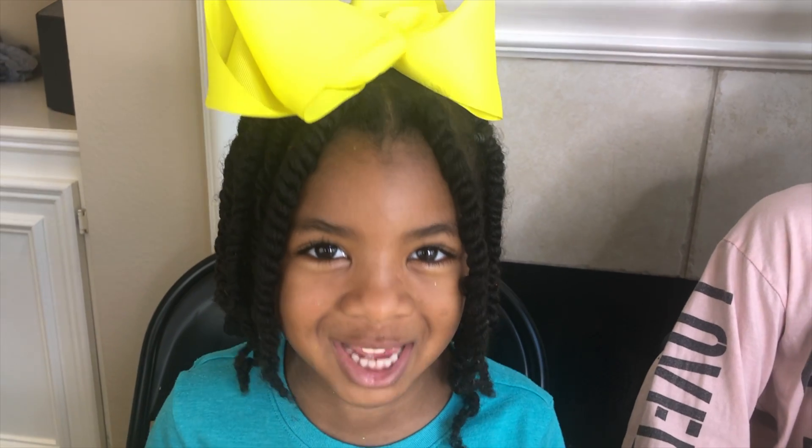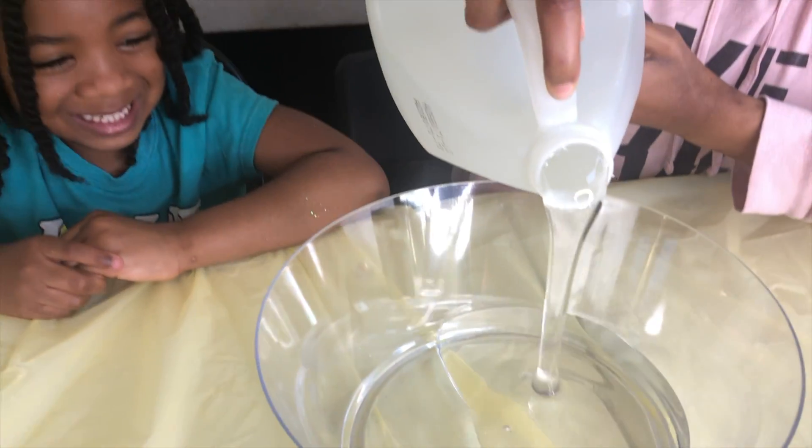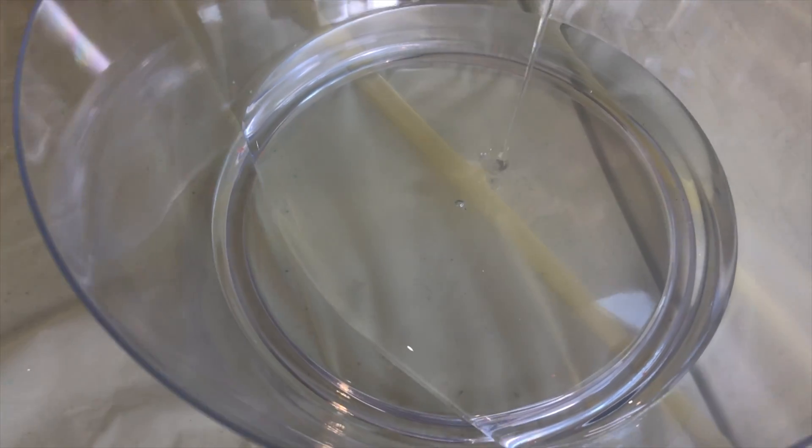Okay Sparkle, you get to choose the first ingredient. Pour in the glue! It's going to be great! Since it's St. Patrick's Day, let's make our slime green!